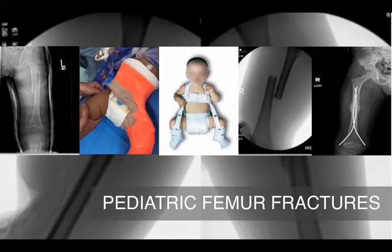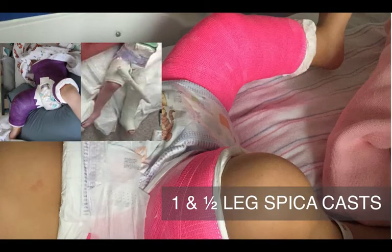Femur fractures account for one to two percent of pediatric fractures. Treatment methods vary depending on the age of patient and the fracture type. Preschool children up to five years of age are frequently candidates for spica cast treatment. The benefits of spica casting include avoiding the potential complications of open surgery, a surgical scar, and a second procedure to remove hardware.